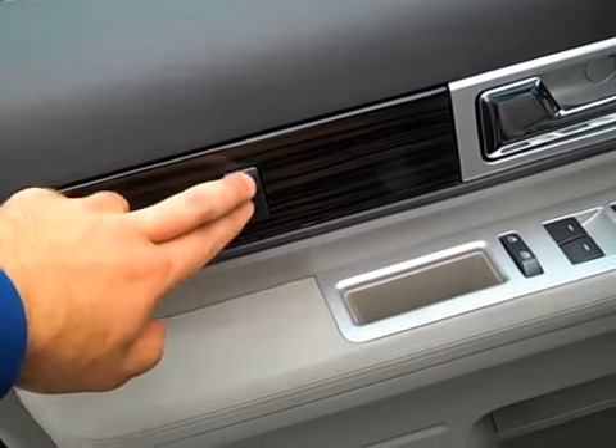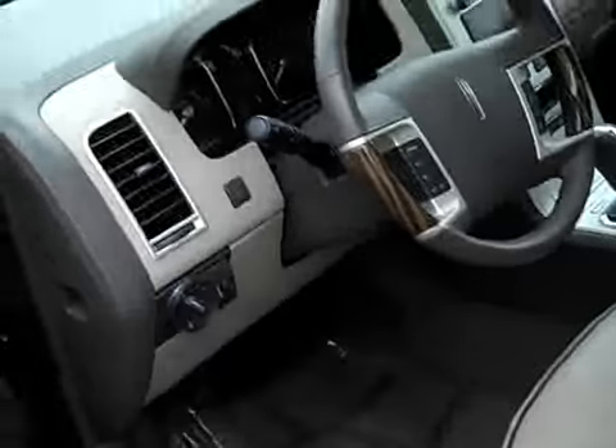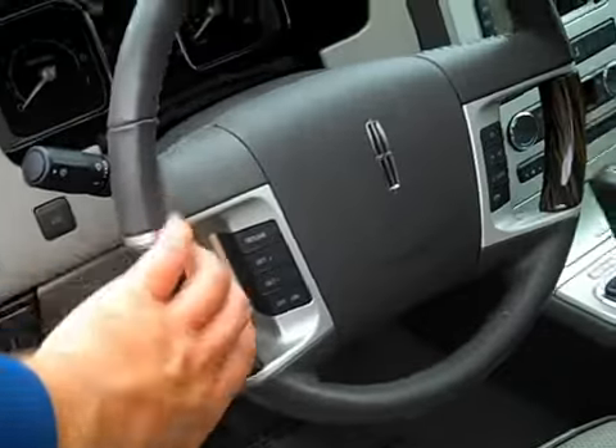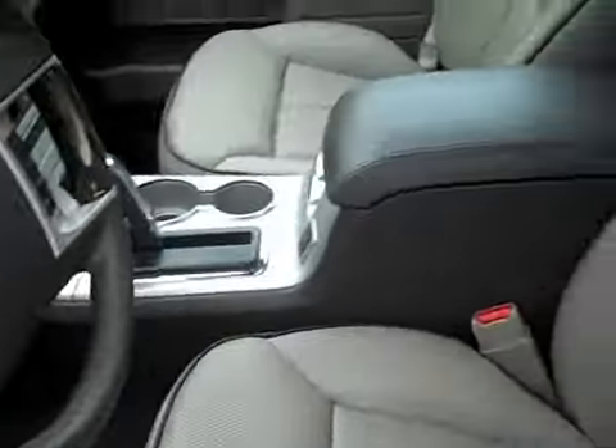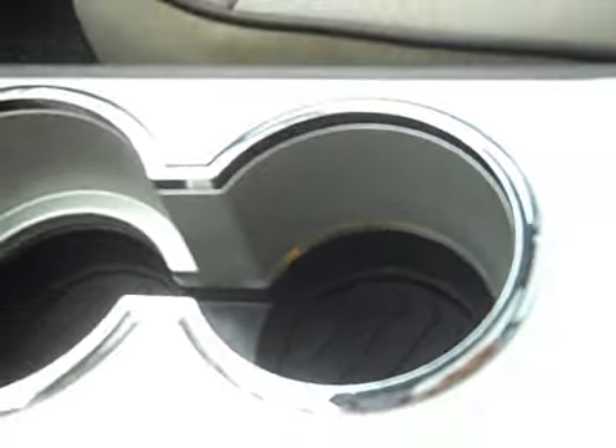Memory driver's seat right there. It does have a full power driver's seat and a power passenger seat as well. Automatic headlights, steering-mounted cruise control, audio controls. It has ambient lighting — this little button right here will change the lighting in the cabin. Inside here you've got two-tier storage.